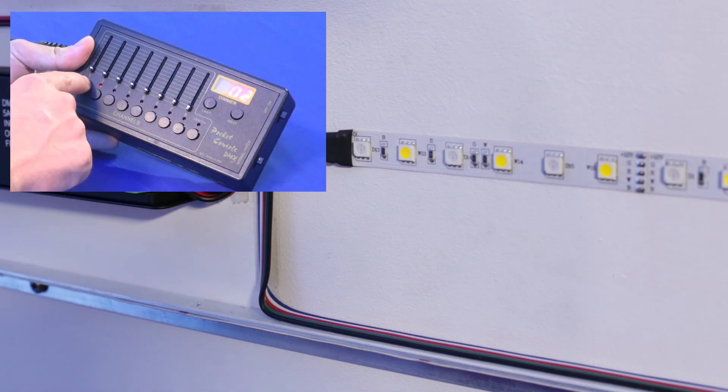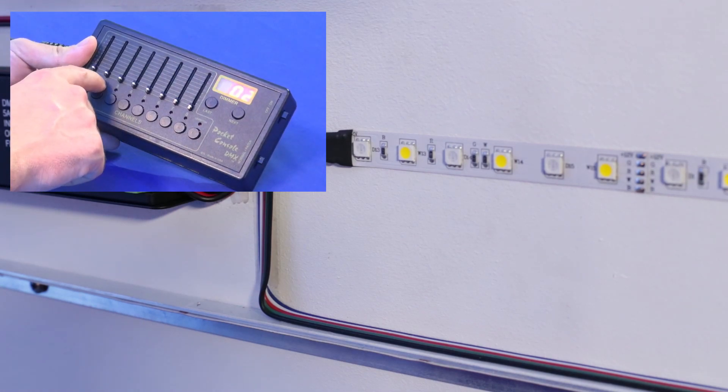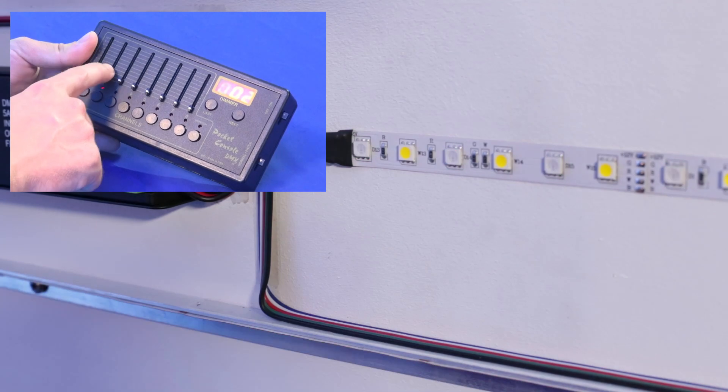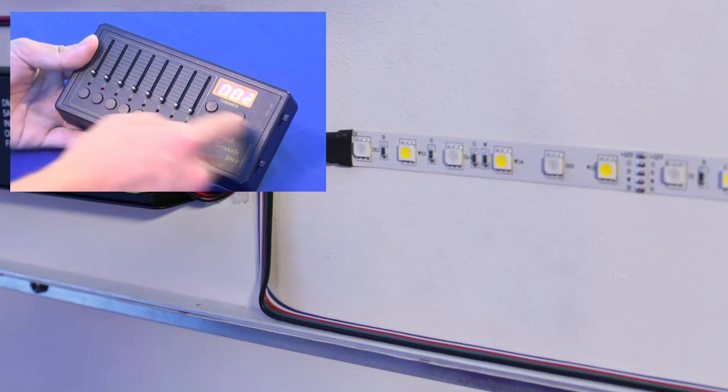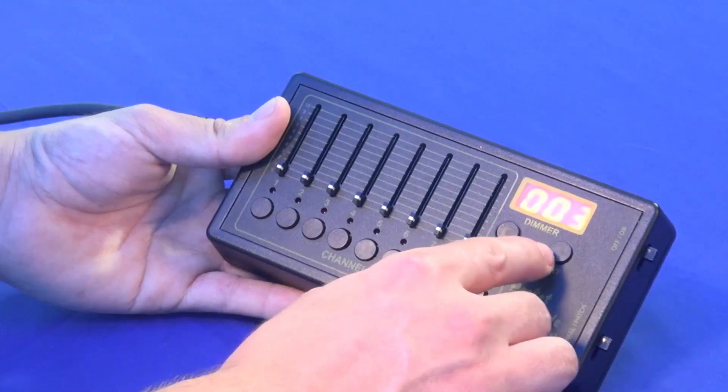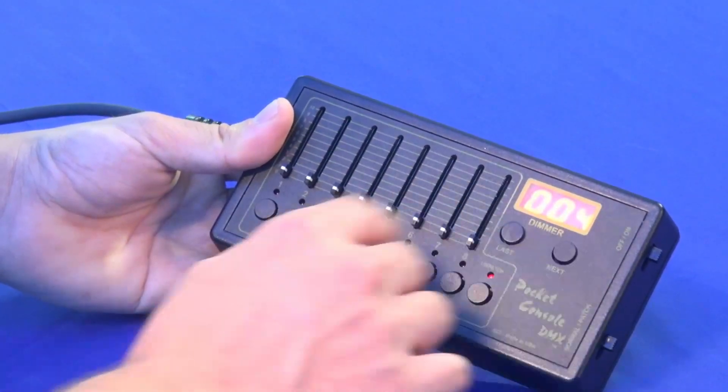Now we go to 2 and we patch number 2 on number 2. So now you have DMX channel 2 on fader 2, and so on and so forth — you can patch all the different channels to different faders.